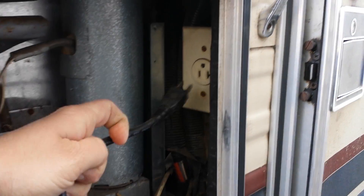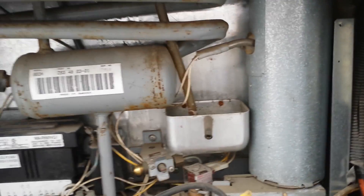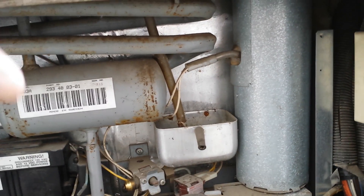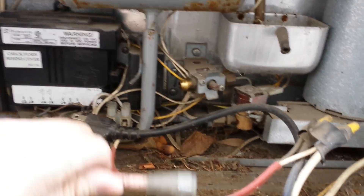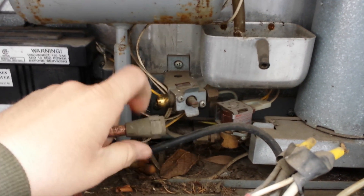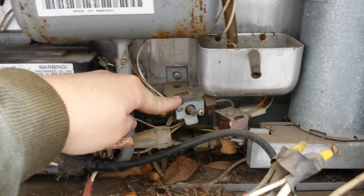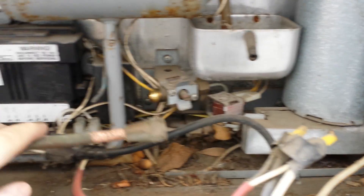What I first did was unplugged it — it was plugged in right here. Second, I turned off the gas line at the main knob on the other side, and then I undid this. Make sure you have something to hold this in place because it's pretty flexible and it'll bend all over the place on you.